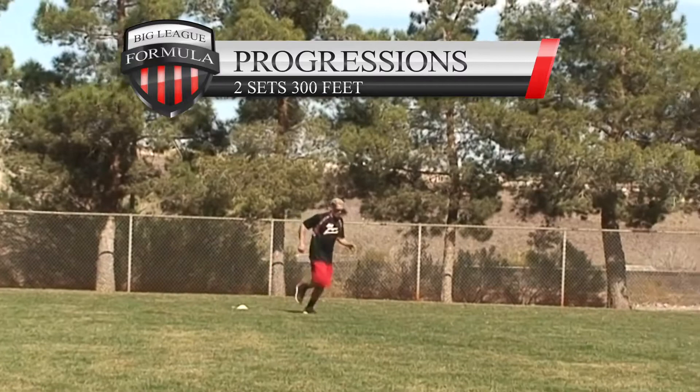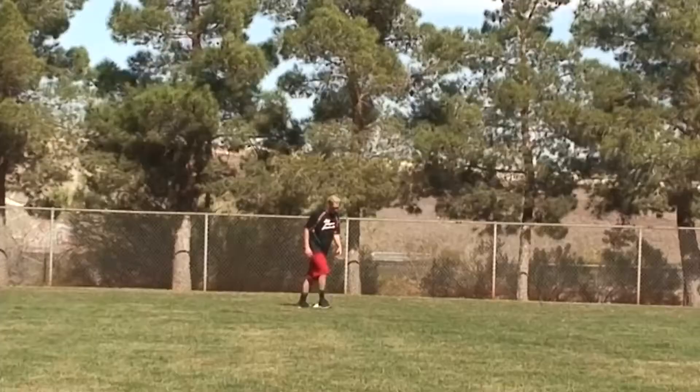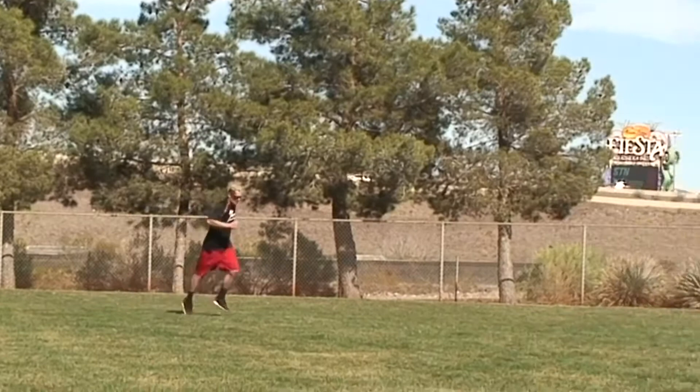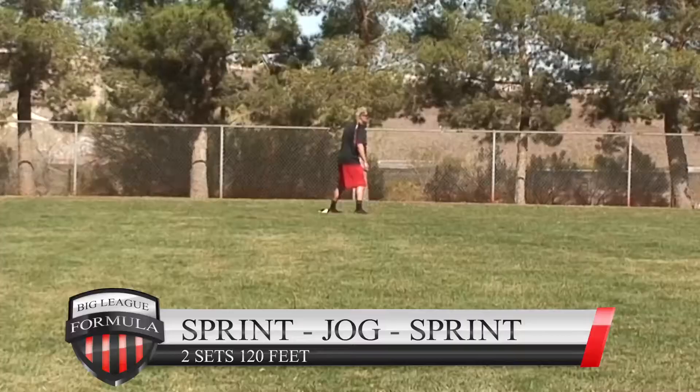300 feet: two sets, down and back. Start out at zero percent speed — jog, walk slowly — and with every step work your way up to finish at 100 percent speed at 300 feet.